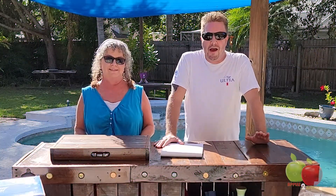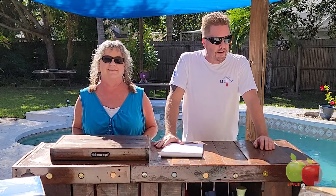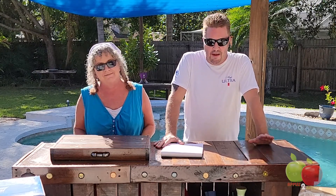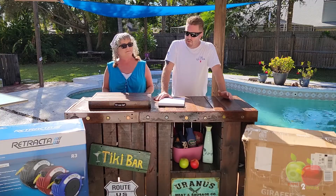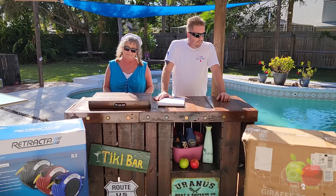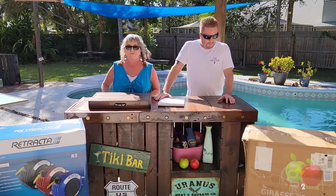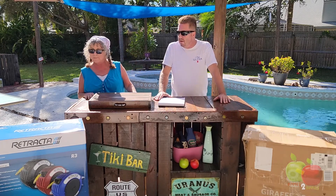Welcome to another edition of Apples to Apples where we do side-by-side product comparisons. I am Trevor. I'm Nikki. And in today's episode we are comparing two different retractable garden hose reels. This one is made by Giraffe. This one is Retracta by McNaught.